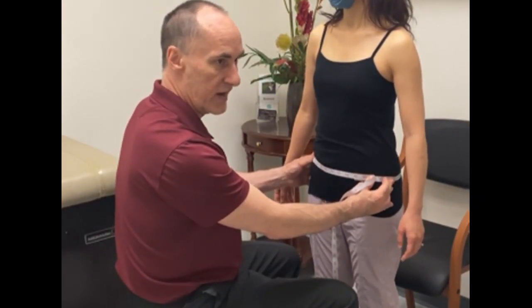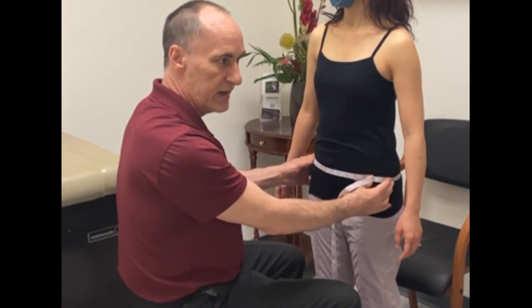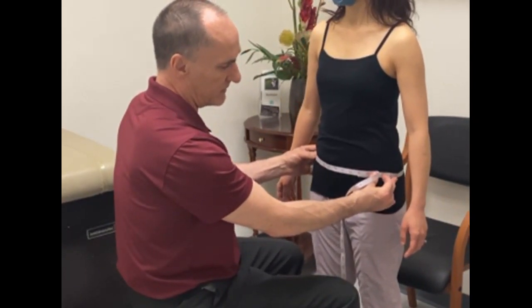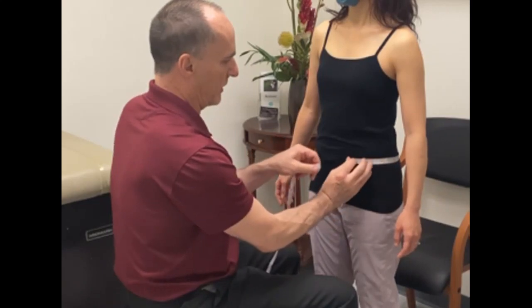Right at the level of the ASIS. The fourth measurement is your iliac, which should be halfway between the ASIS and the waist measurement. So if the ASIS is here and the waist is here, you want to be halfway between those two.